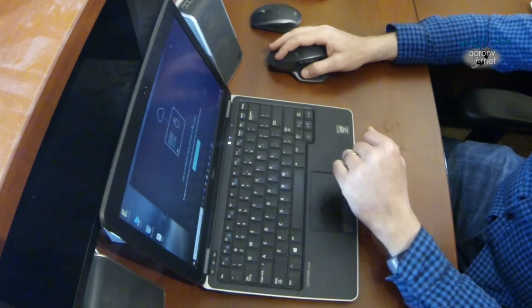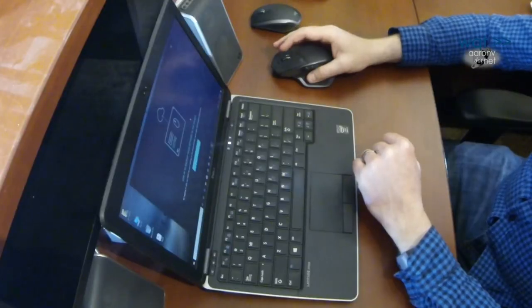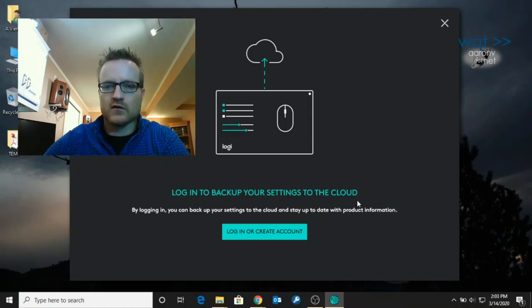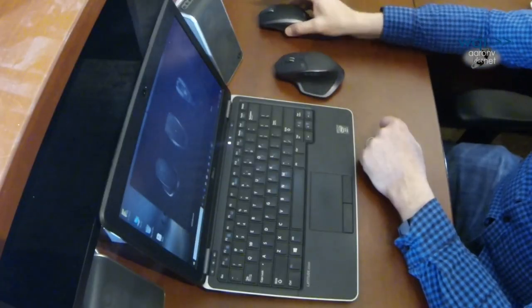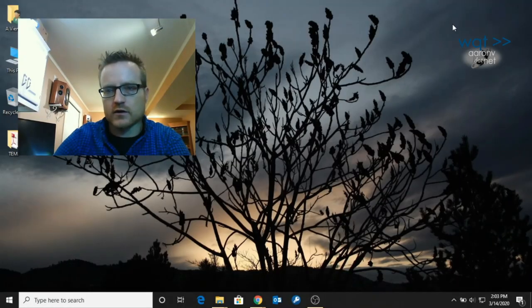Who knew a mouse could need so much software just for a couple bonus buttons? It's offering me the option to create an account so it will automatically upload my mouse settings — when I take this to a different device and sync it, I can just log back in and it loads them all, automatically configuring the mouse for whatever custom things I've got going. That would be useful. I'm going to bypass this screen for now.